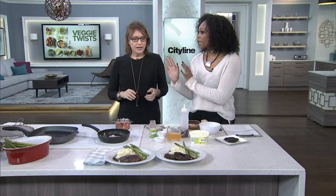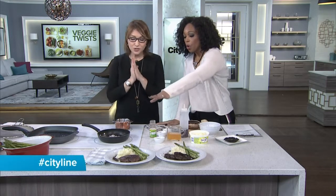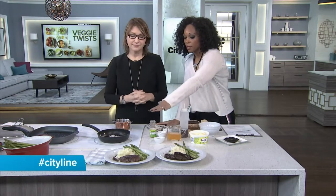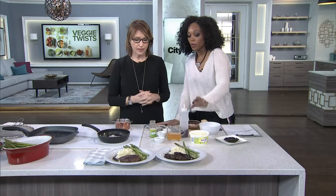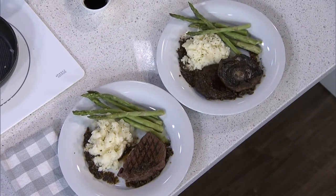What happens when you have a vegetarian or a vegan in the house? That's what we've been talking about. So we're doing one meal, two ways, so that everyone is kept happy. You can have one meal with the asparagus, potato, and the steak, and one meal with the asparagus, potato, and portobello mushroom. Both look amazing.